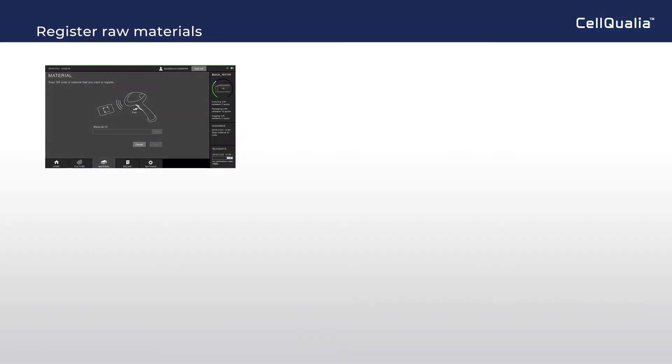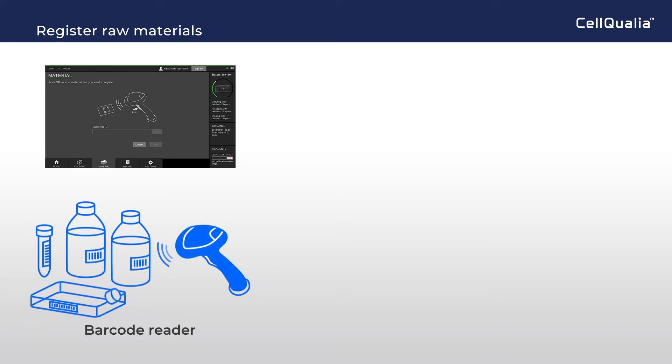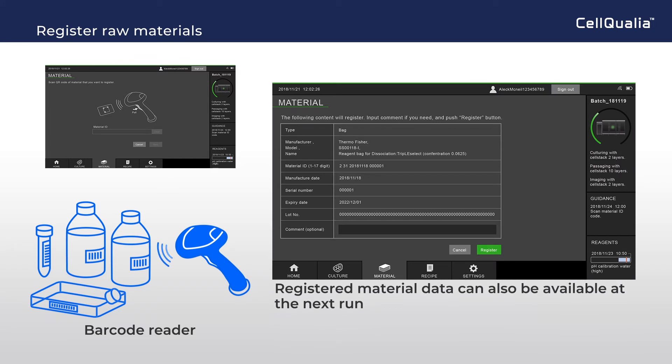All records, including raw materials, are highly preferred to be digitized. This system can register raw materials by scanning barcodes with a reader as a preparation for cell manufacturing. Registered material data can also be available at the next run, like a database.